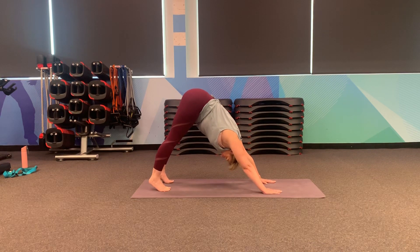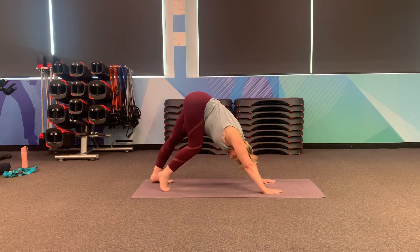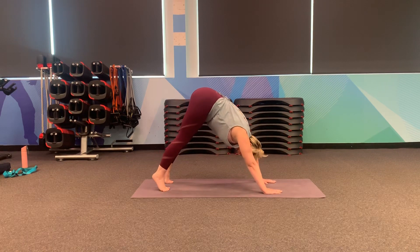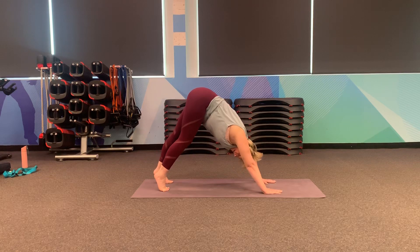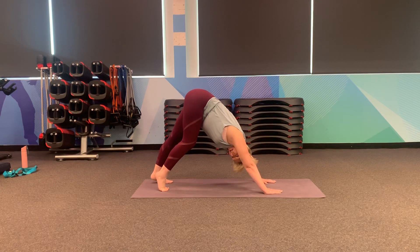Now see if you can ease the heels towards the floor and we're going to start to walk our dog. Bend one knee and press the opposite heel down, switching. Now you can start to turn your chest towards the bent knee — as you switch, turn your chest towards your bent knee. Keep pushing your chest towards your ribs, spread your fingers, lifting and bracing through the belly. One more each side.